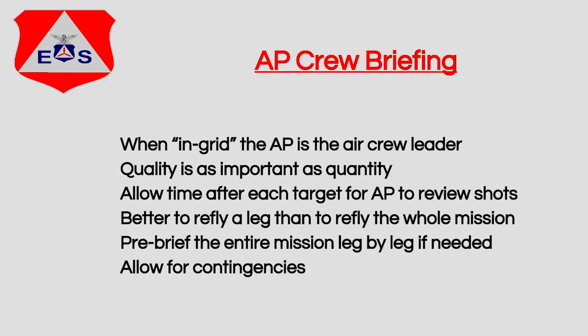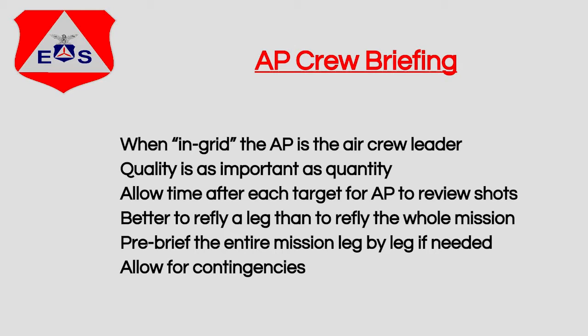We need to allow time after each run or after each sortie for the aerial photographer to review the photos on the back of the camera and make sure we are delivering the highest quality standard. It is much better to turn around and re-fly one leg than to get back to base and realize we need to re-fly the entire mission. So if we make a mistake, just go back, figure out what we did, and re-shoot it while we're still in the air.